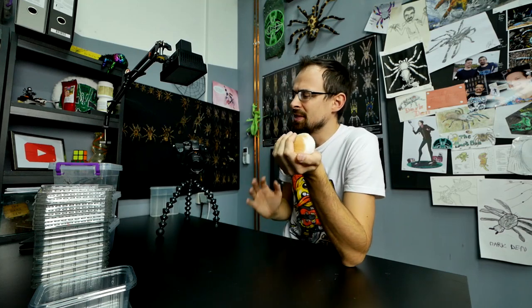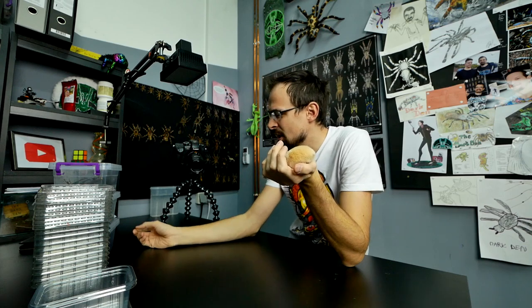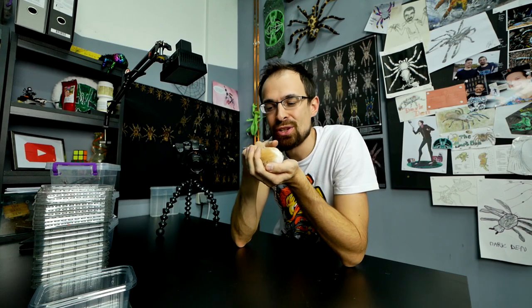Today's video will be about a bunch of different things. We are going to separate the Heterometrus species babies, I'm going to update you on those other scorpion babies, I'm going to update you on jungle nymph babies, and also we are going to install a light for Cappuccino.